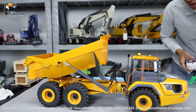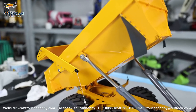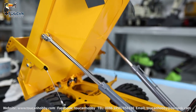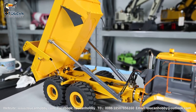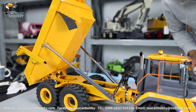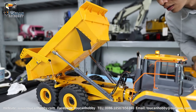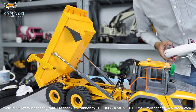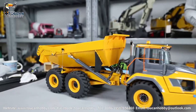So this one, it's just assembled and you see the bucket move up without any start. So the cylinder is very well and the power for the pump is more than enough. So I pull down, we will drive it around and then we will see the details.